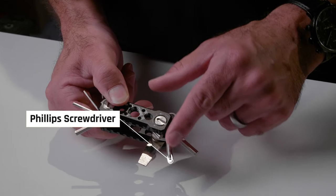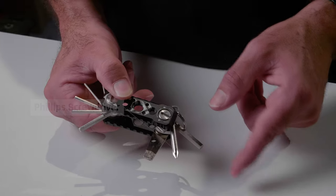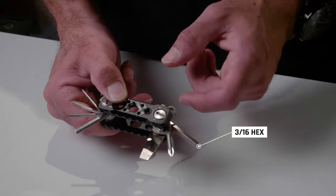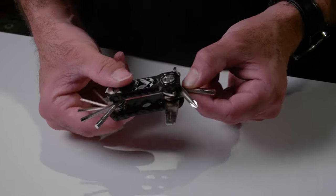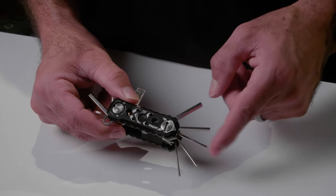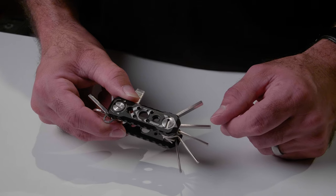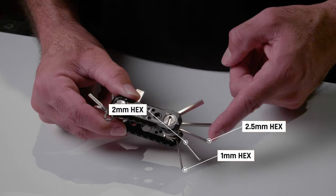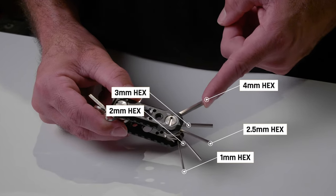You also have a basic standard Phillips head screwdriver, and then you get into the hex keys. On one side you have a 3/16 hex head, which is nice for bigger things. On the other side there's a whole range: 1mm, 2mm, 2.5mm, 3mm, and 4mm hex heads. So you actually have a really good range of hex heads that you can fit right in your pocket.